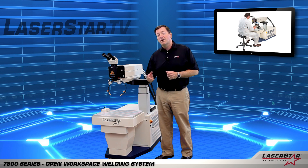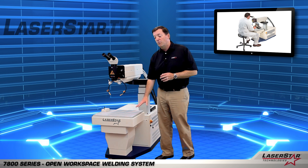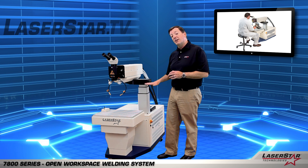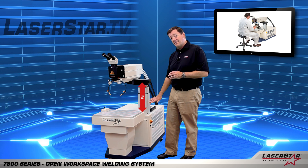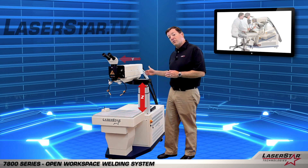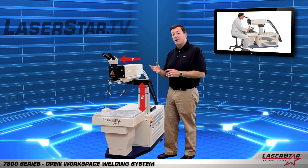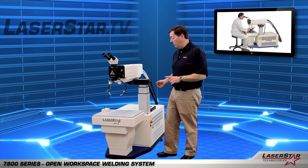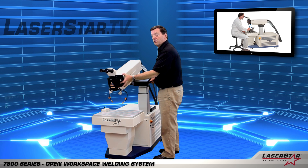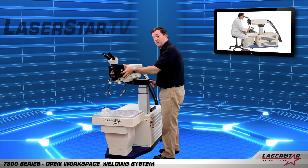In addition to the motorized multi-axis controls for the work table, we also have the ability to control the laser head. We can control through this lifting column an additional z-axis to combine with the height of the table, and we also can motorize the y-axis here. Lastly, for complex applications and contour welding, we also give the user the ability to adjust the pitch or the angle of the head, as you see here, and then lock it back in place.